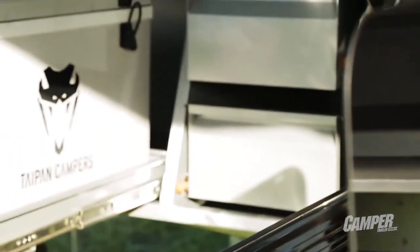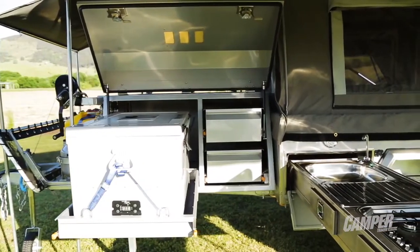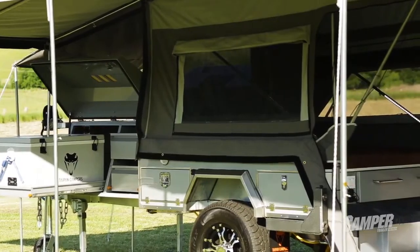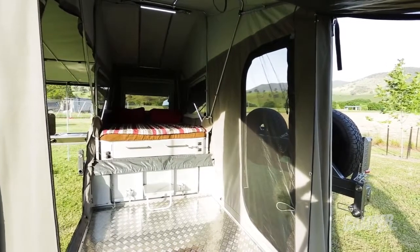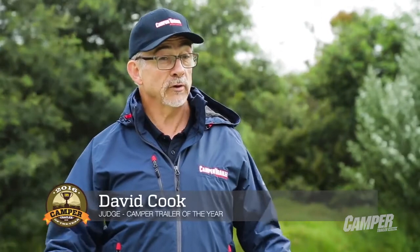Independent suspension, 12-inch brakes, big pull-out stainless steel kitchen, treat slide, pantry, great storage drawers on the driver's side, gullwing box, other storage pockets here and there, big queen size bed inside. At $20,000 off the showroom floor, this isn't a bad package. It's got the core makings of a good camper trailer here — it just needs a few little touches, but they're easily added.